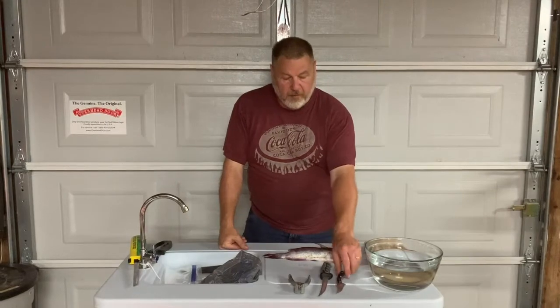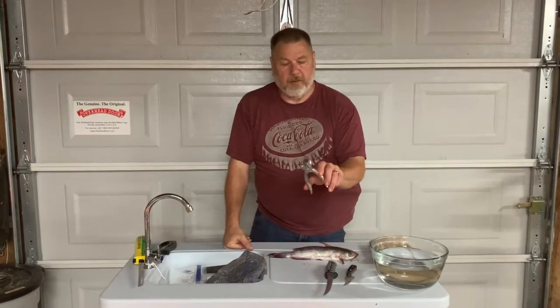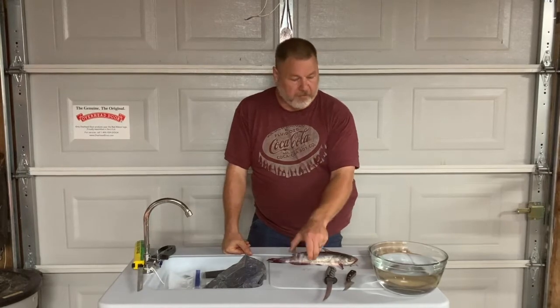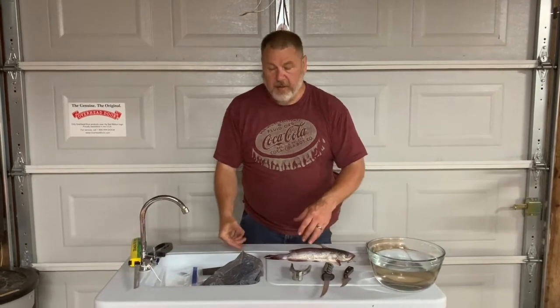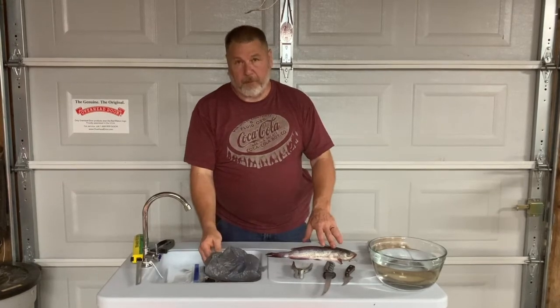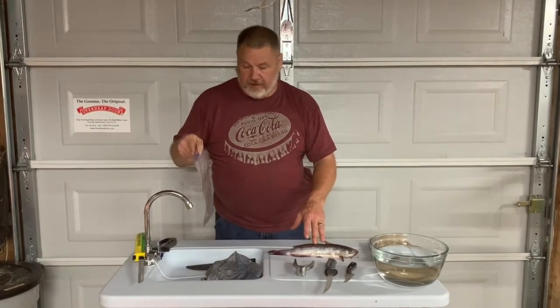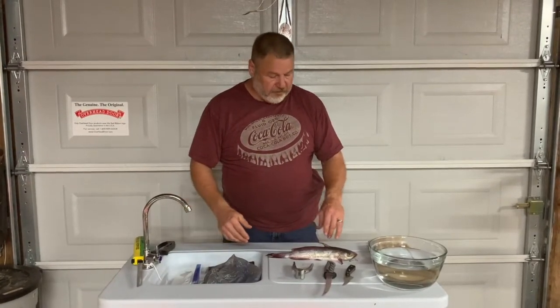For this we need a knife. This is a pair of catfish skinners — you can use regular pliers but these work much better. For both methods we're going to need a bowl of water to put the fish in when we're done, some kind of bag for the leftover parts, and baggies to put the fillets or the fish into.